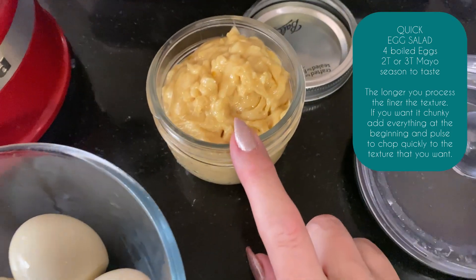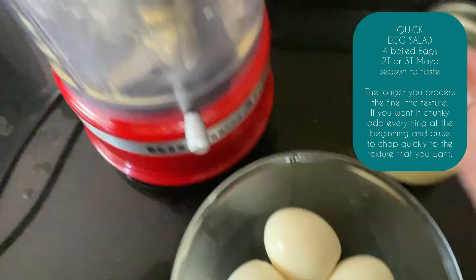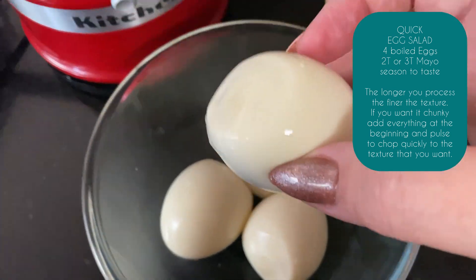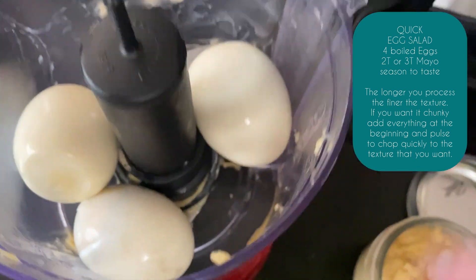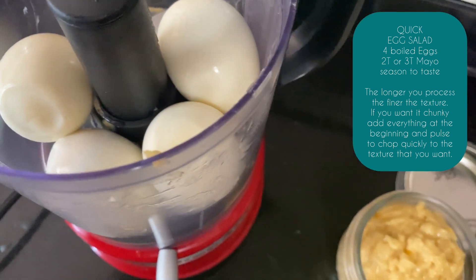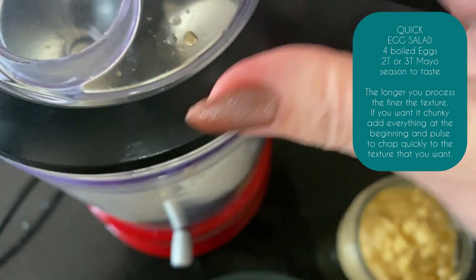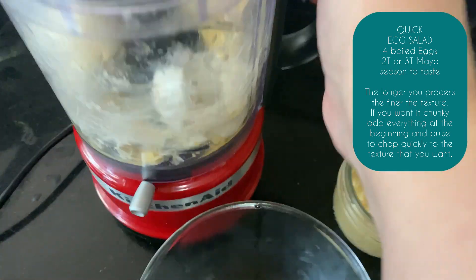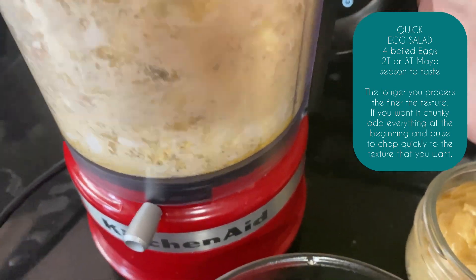I've just made mayonnaise and I've got a dirty mixer with mayonnaise in it. I'm going to chuck these in whole — let's experiment together, shall we? I want to break these up a little bit first. Look at that, it's so brilliant, this little thing.